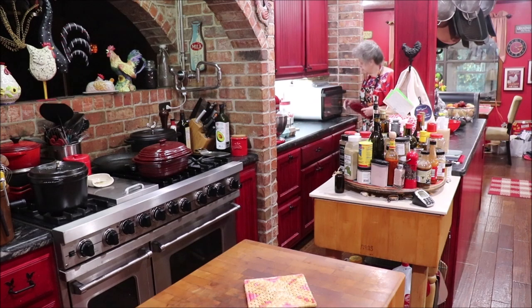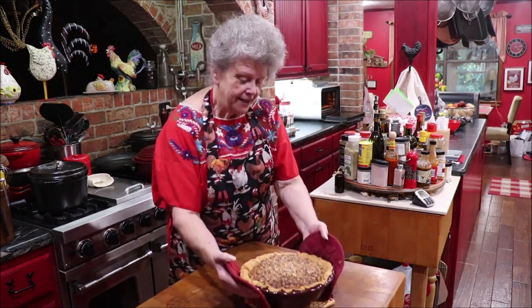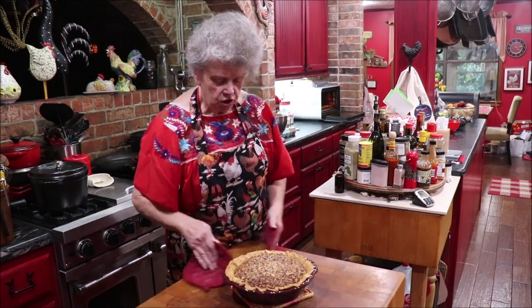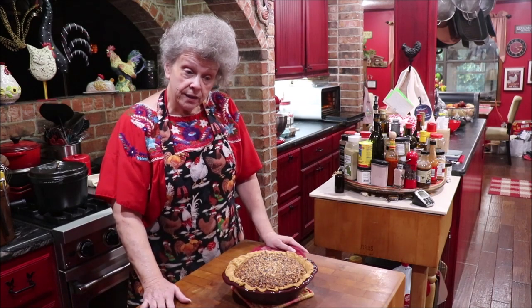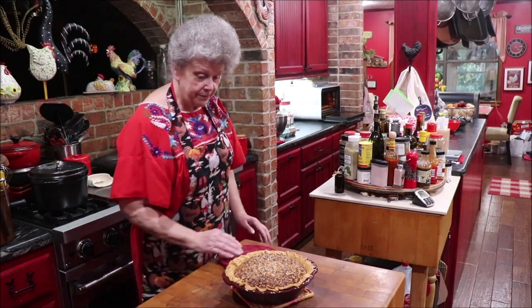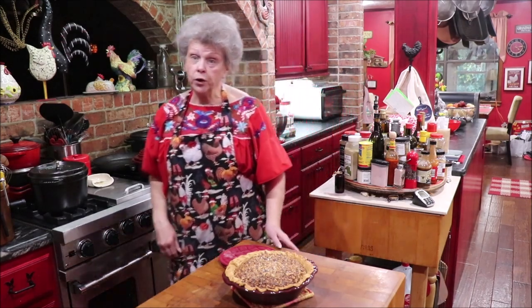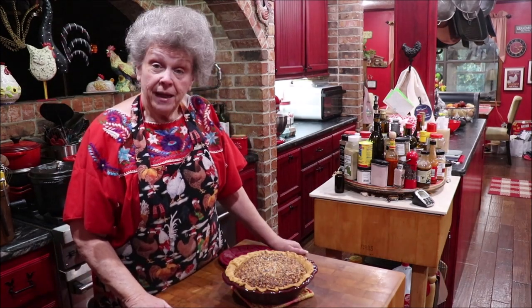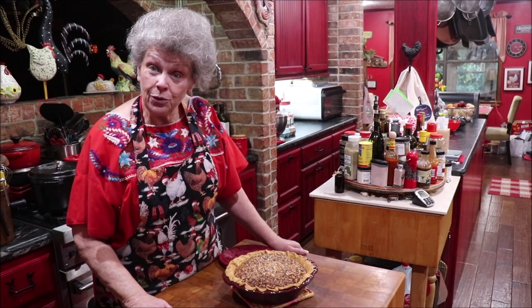I heard the bell go off on the oven so let's see if we're done. It looks pretty — look at that! I have to let it cool. It's a little jiggly but I think it'll be all right. The recipe said to cook it 35 to 40 minutes and I've actually cooked it 45 minutes, so we'll see when we cut it how it holds together. It sure looks like a pecan pie. I'm going to go do something else and when it's cool enough that I can cut it, I'll come back and show y'all what it looks like.